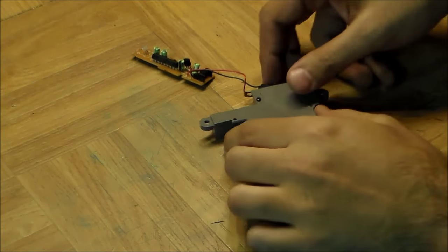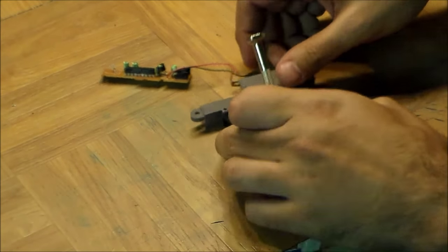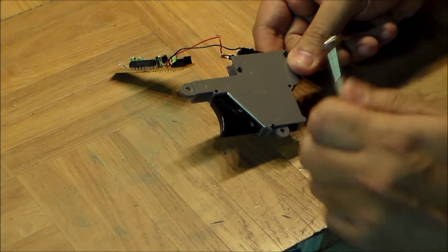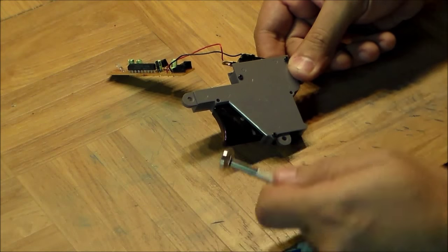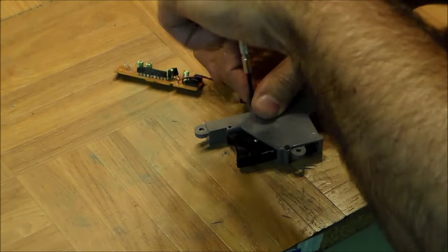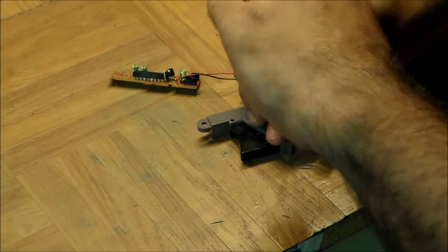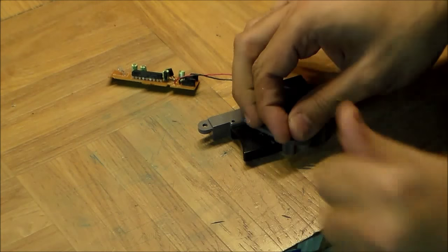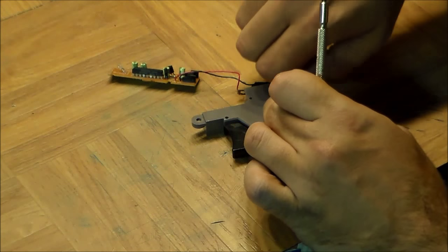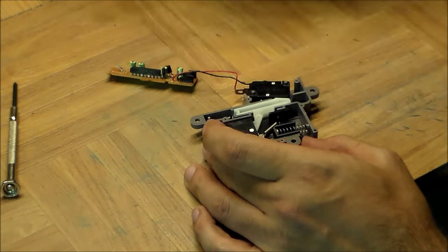Now let's look at the trigger assembly — the part that makes the nice noise. What's interesting is that even though this makes a clicky noise, Nintendo must have known that game developers would put sound effects for the gun in the software anyway. It's kind of interesting that they put this mechanical noise maker in here even though they had a machine that could produce pretty nice sound effects. It's held together with three small screws — the same kind used on the outside — and there are springs inside, so you have to be careful taking it apart.